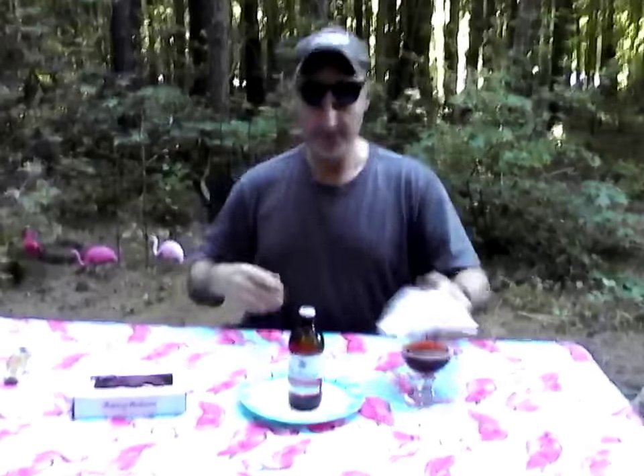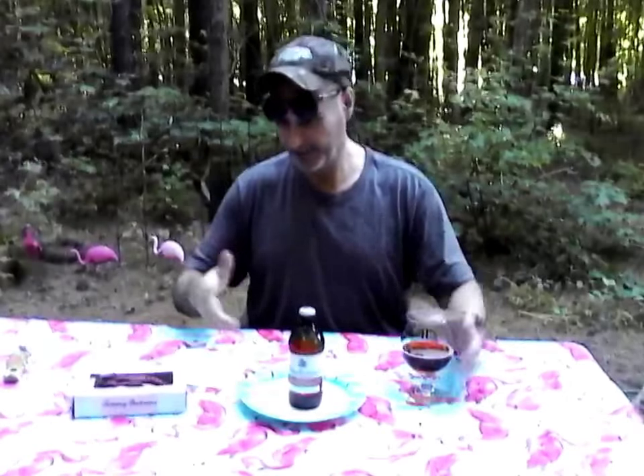For every six pack sold, 25 cents — and for every case, a dollar — is donated to a veterans charity. I believe it's to educate the family members of veterans or veterans themselves when they come back — going to college or trade school. That's cool. Yeah, I think it's a really good thing. I like companies that give back.